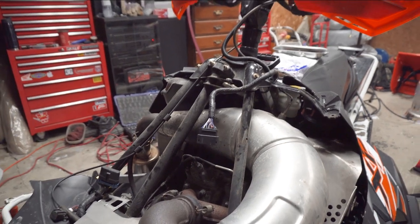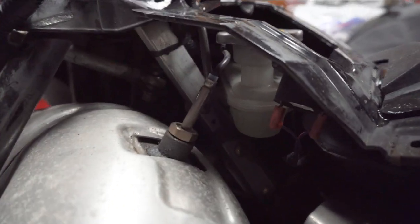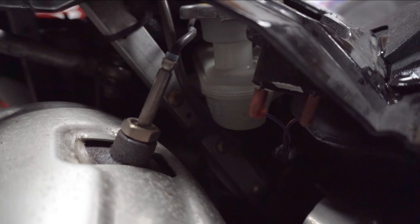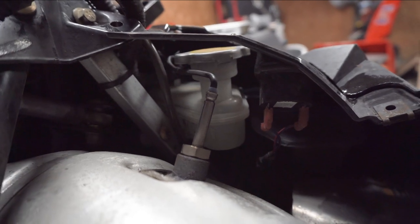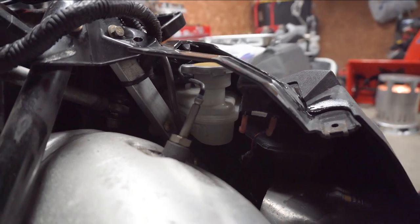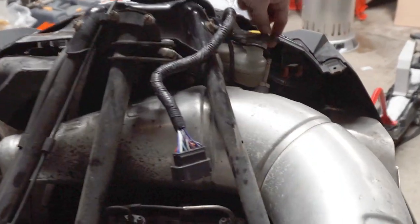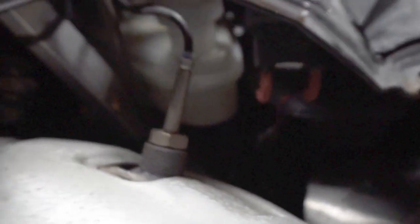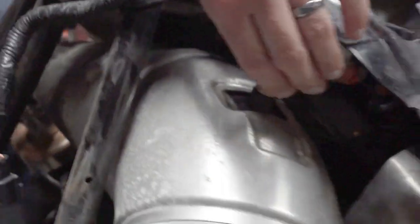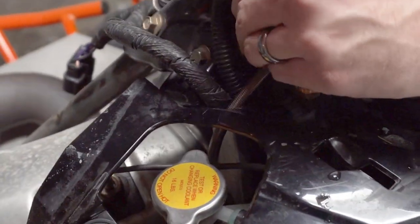Grab the hood on both sides, give it a little wiggle towards you — you'll feel the front come out of the intake plug, and then the clips at the back will release. Pick the whole thing up; it comes off as one giant piece. Set it aside where you won't step on it. Now you can see where we're working: this is your exhaust gas temperature sensor plug right here. The cable runs up and is connected under this panel, so we need to remove that panel too — there are two T30 torx bits at the top to pull it off.